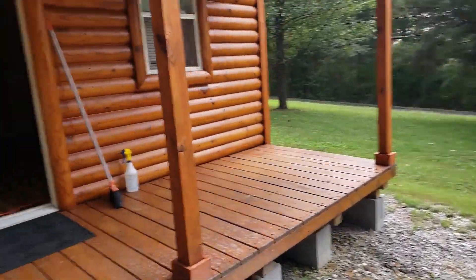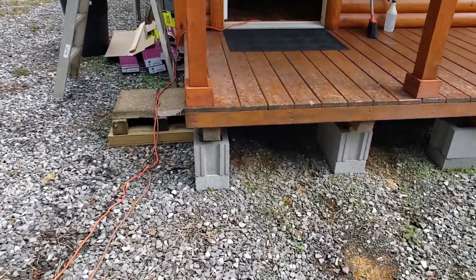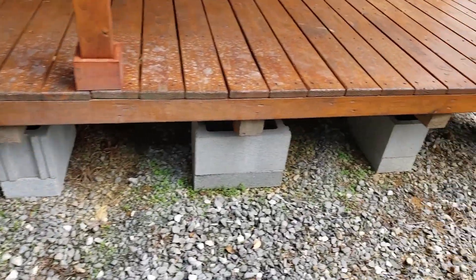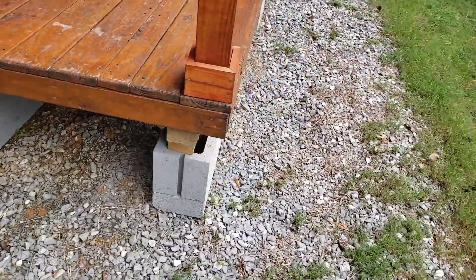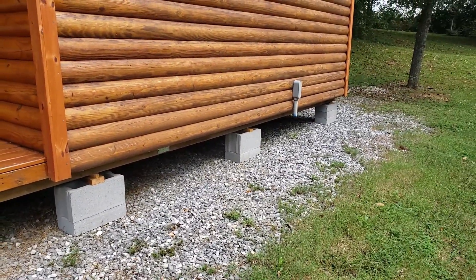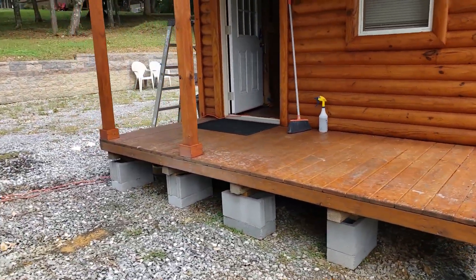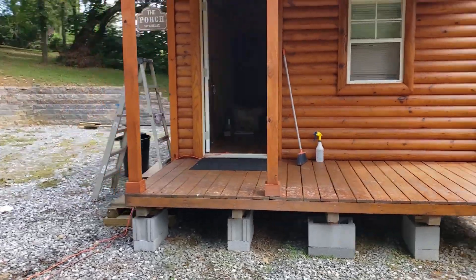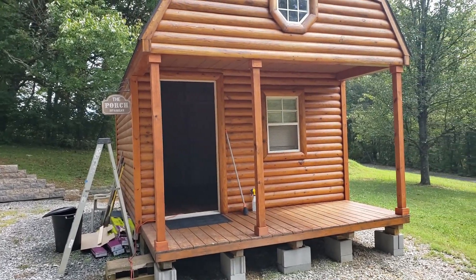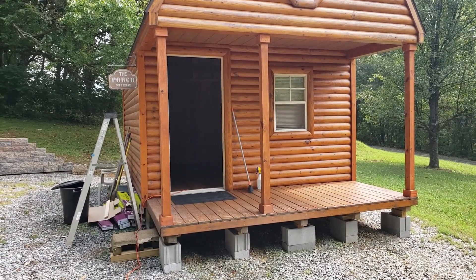Just a short video update. Once the inside is done, I'm going to put the skirting on the bottom — it's going to be fence wood — and go all the way around, then stain it. I've got all that wood already, and then we'll get the electrical sorted and so forth. Stay tuned — thanks for watching us here at Backwoods Homestead. Me and Patty sure appreciate all you guys watching our videos. It's going to be an interesting project to see it develop from the inside out. Thanks for joining us — we'll see you on the next video.